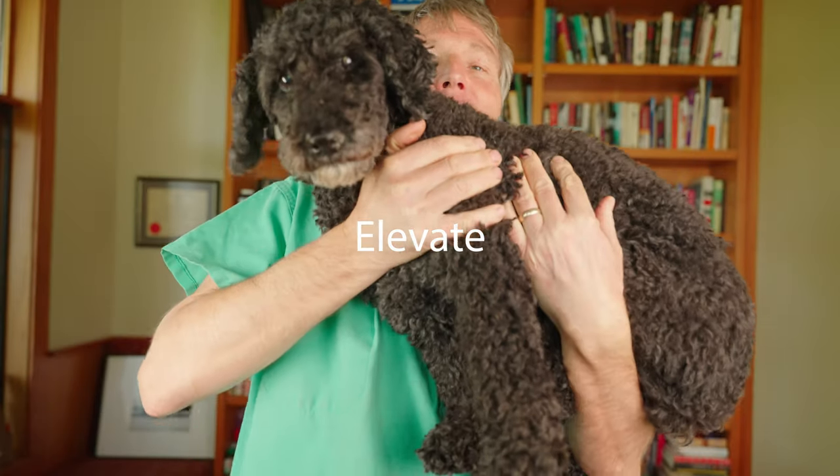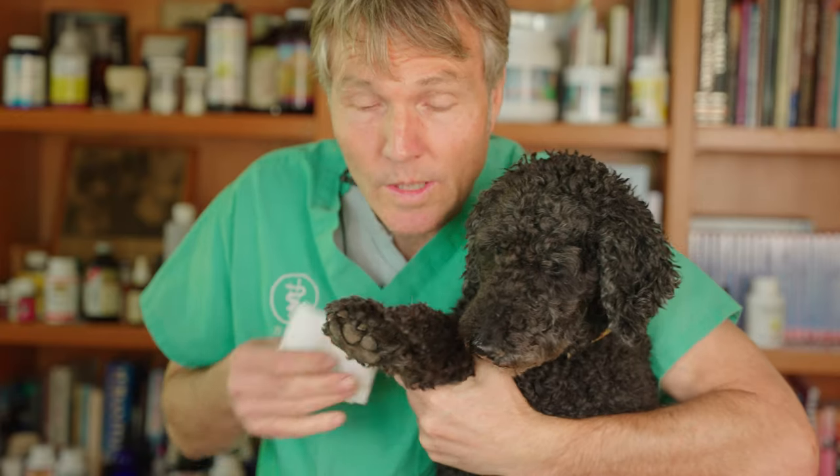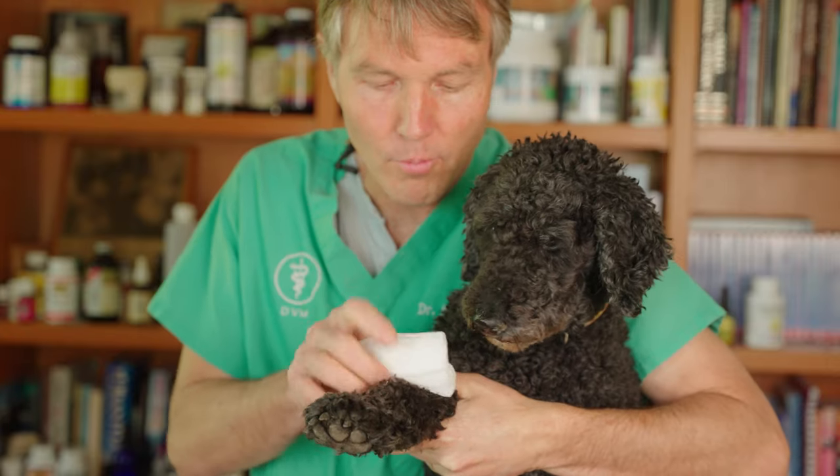Number three: elevate. Whatever is bleeding, get it above the heart. The act of elevation lowers blood flow to wherever the bleeding is, so there's just going to be less bleeding. With Tula's leg here, we're compressing the wound on top of her wrist as well as elevating it.